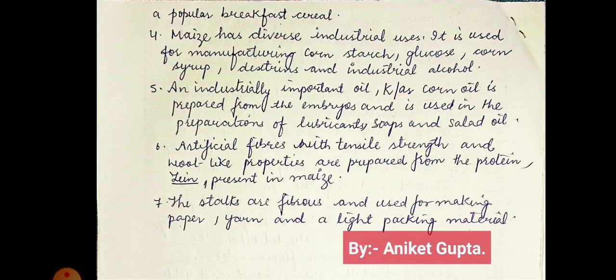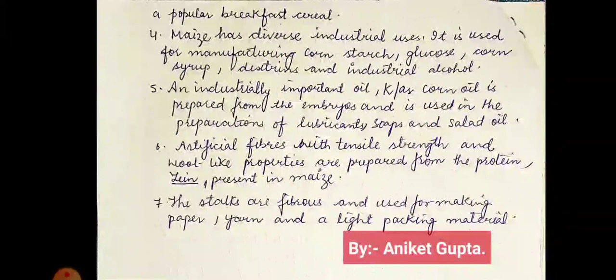Maize has diverse industrial uses. It is used for manufacturing corn starch, glucose, corn syrup, dextrins, and industrial alcohol. An industrially important oil called corn oil — which is also known as rice bran oil — is prepared from the embryos and is used in the preparation of lubricants, soaps, and salad oils.